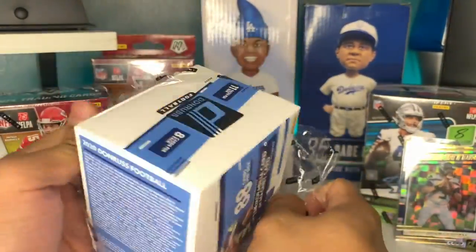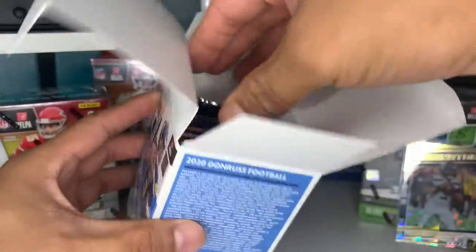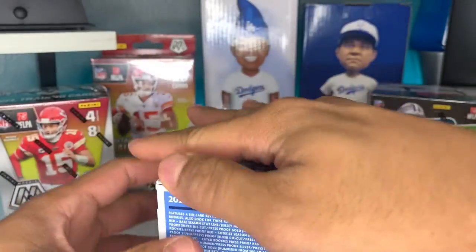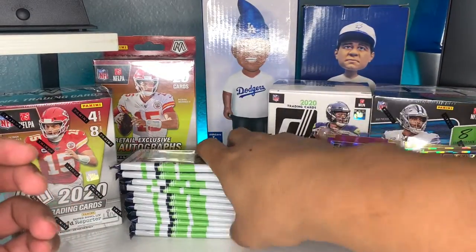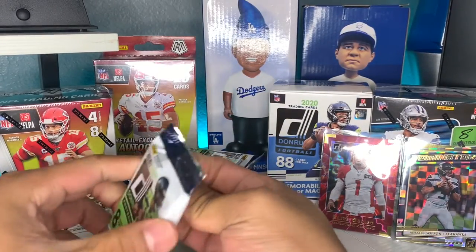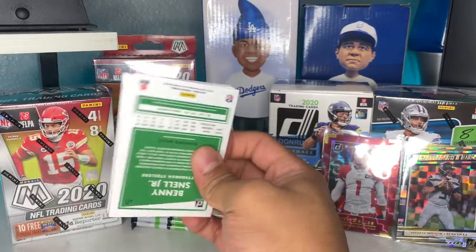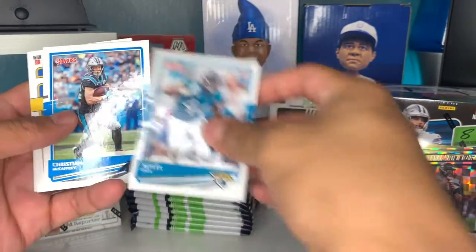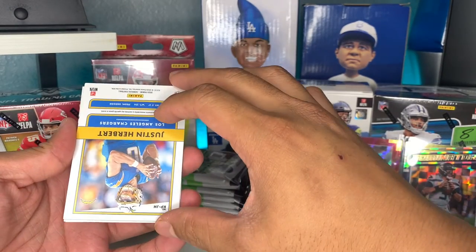Man, do I have the worst luck or what, guys? For me to sell an auto purple Justin Herbert... So let's get to it. I'm hoping this one's kind of fat already - or are they just all like that? Let's go: Tyrell Williams, Darren Waller, Jack... I told you this one's thick. We have a Justin Herbert upside down - let's hope it's something good.